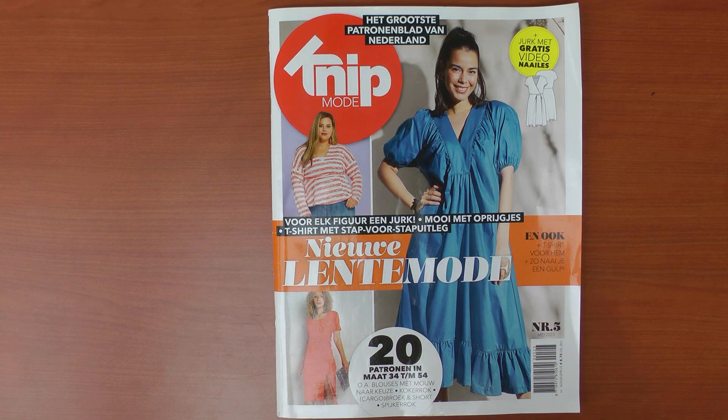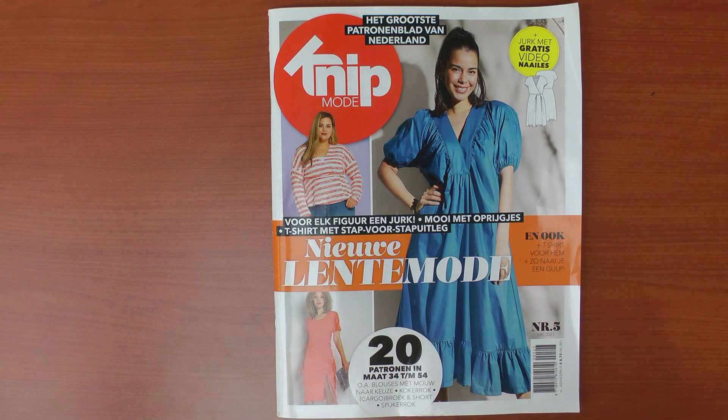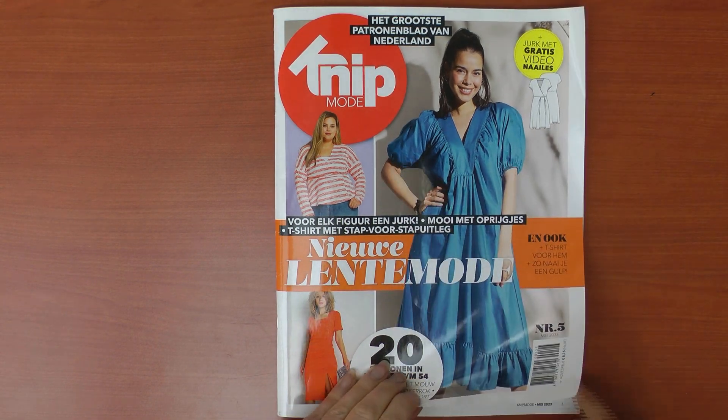Hello everybody, Kamedia here. Welcome to a new sewing pattern magazine video. Today we have the latest Knip Mode magazine, number five of 2023, issue May. So of course we have some nice spring patterns. We have an oversized dress, some jersey garments, a wrap dress with a sewing lesson.